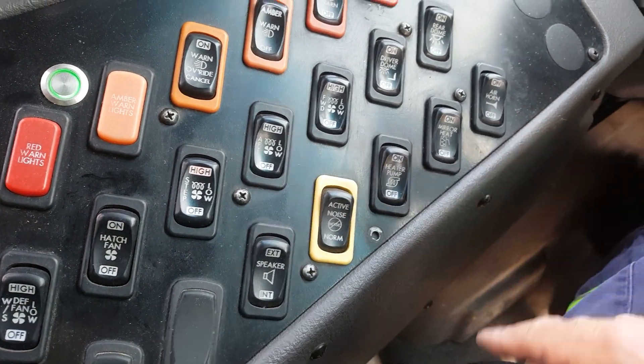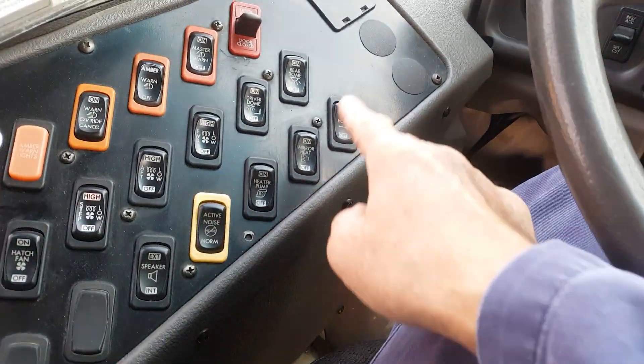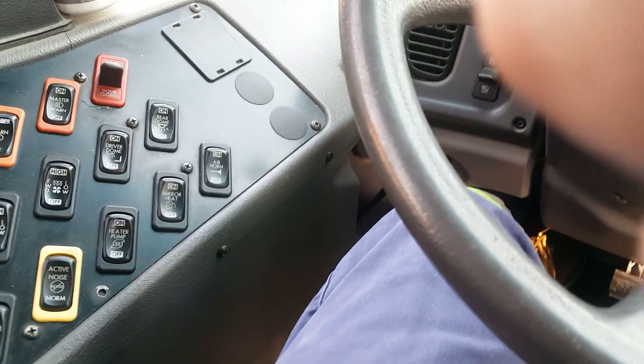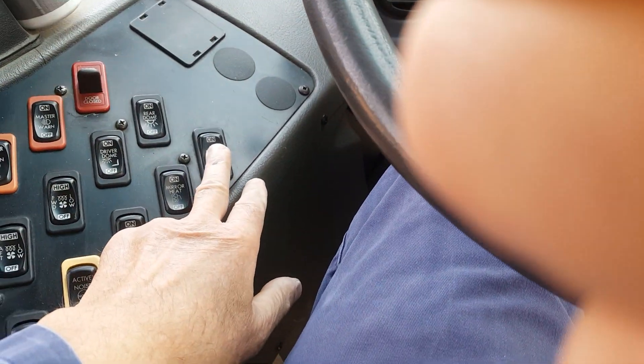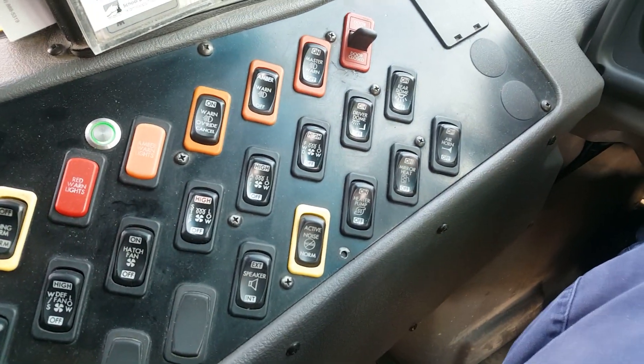It's just that easy. Now the driver, when he's cruising down the road, knows the air horn is the bottom front switch. And that's all there is to it — the beauty of multiplexing.